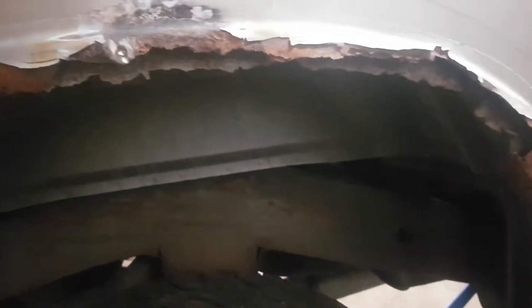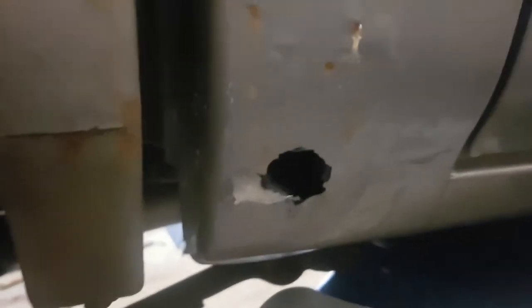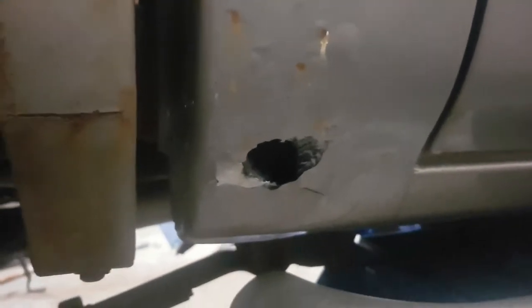This side is just a tad worse than the other side, but we're going to do the same process. We're going to cut this metal out, then take the new metal, get it fit, and do the same thing. As you can see, this cab corner is the same way — rusted out. It's going to be a big sponge of rust in there. When you see this kind of bubbling, that's what you get: a hole. That needs to be cut out, fixed, and repaired.